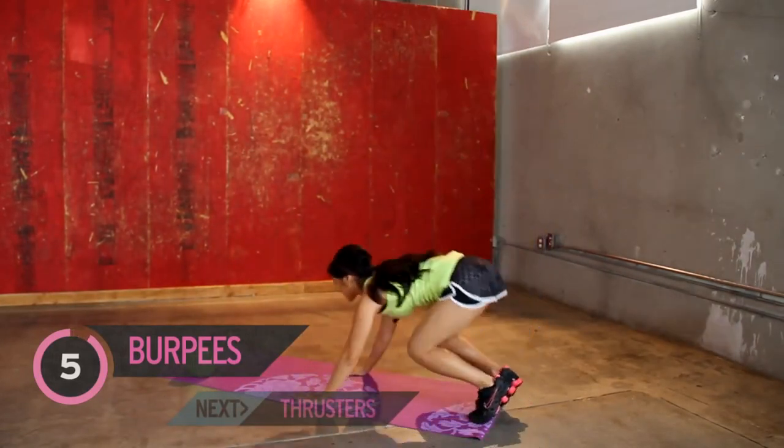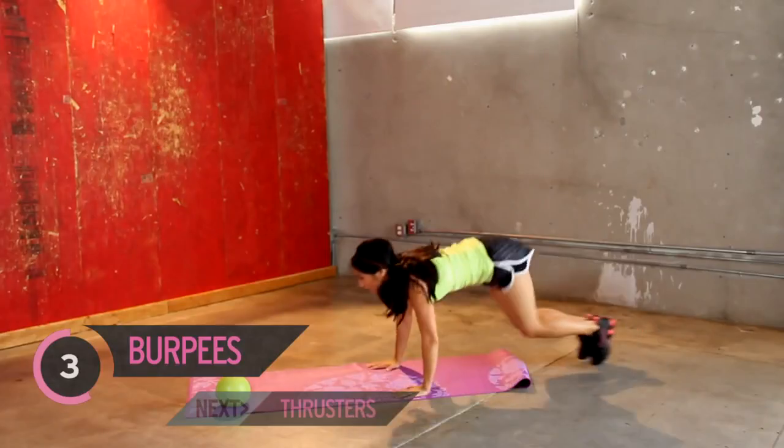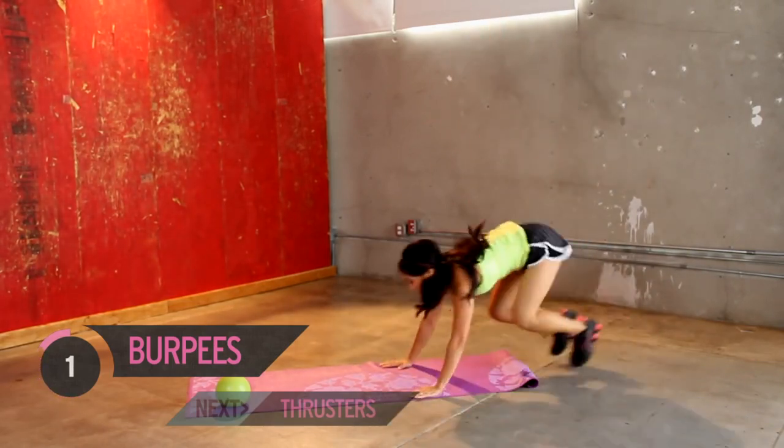So jump up, bring it down, push up, point in — four more. Keep going. You got it, last two. One more.